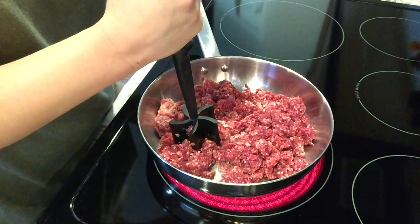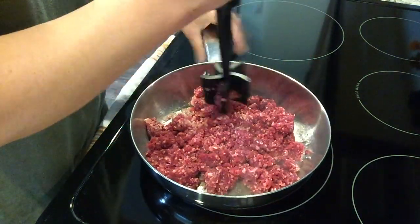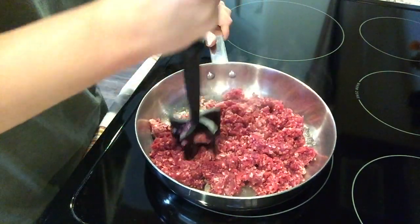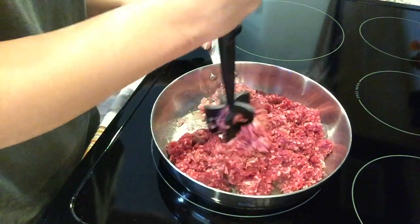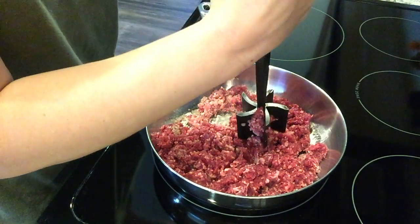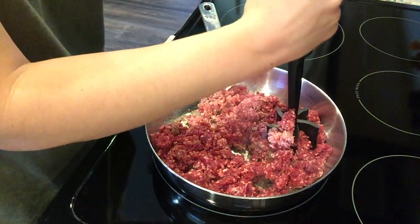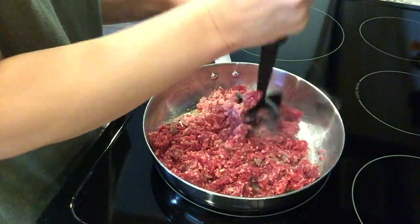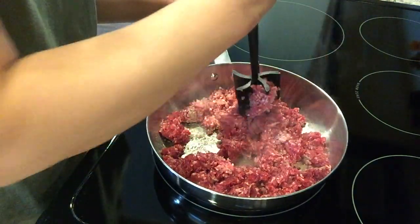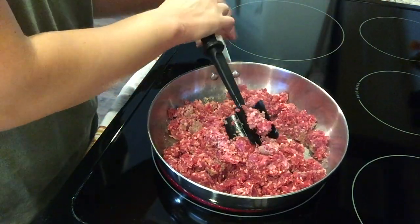If you want to do this recipe on the stovetop you can — it's actually a pretty quick one too — but I just need a dinner that's already done when we come home tonight. The only prep work you really have to do is browning the ground beef. Everything else can just get tossed in. I'm going to cut up an onion, but you can buy frozen chopped onion if you want very little prep work. I'm gonna let the beef brown up and we'll get going on the veggies.